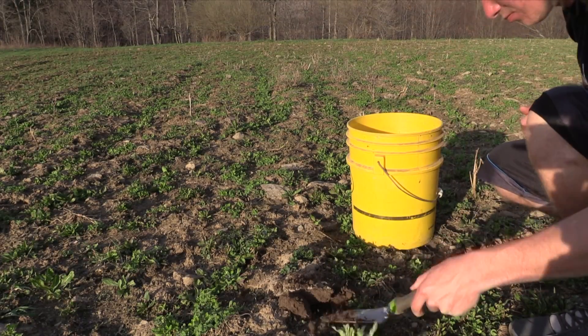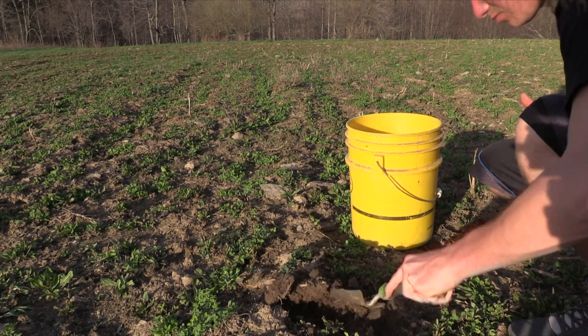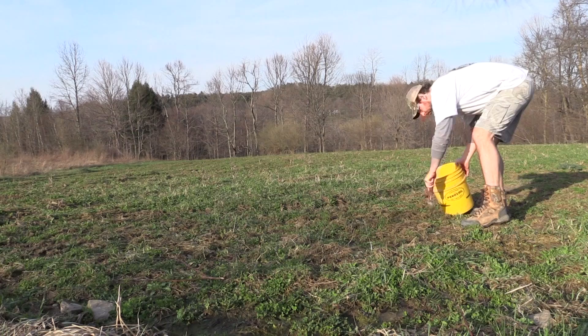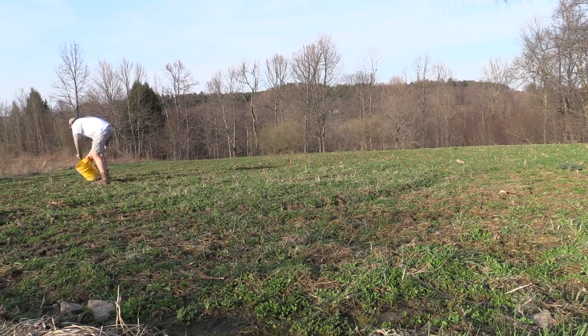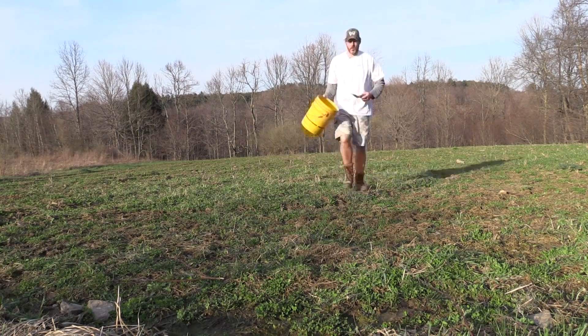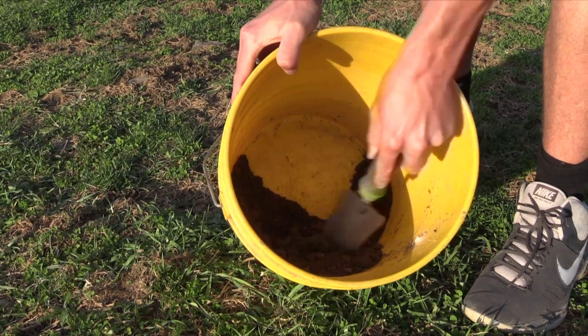To prepare your soil sample, take a spade and a bucket to the plot with you. Keep in mind that you want the soil sample you are sending to the lab to be representative of the top few inches of soil across the entire plot. Take soil from 10 to 20 different locations all over the plot to a depth of about three to six inches and put them all in a bucket.